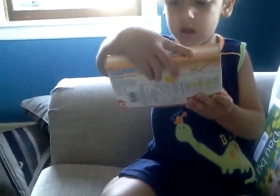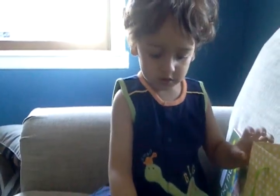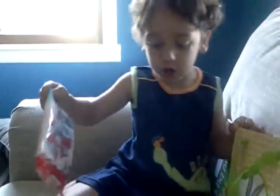Oh my goodness, it's full of that. Look at this! Shokobans. Yeah, more Shokobans.